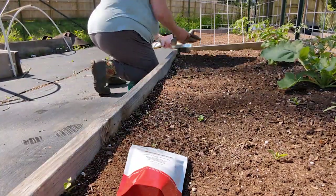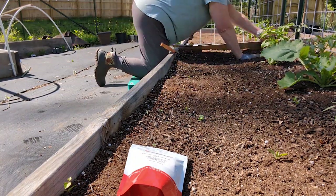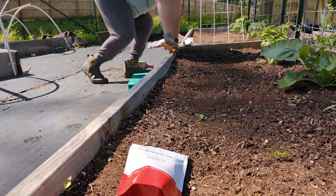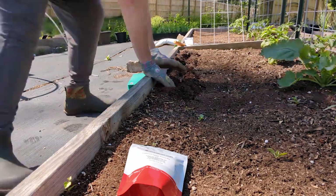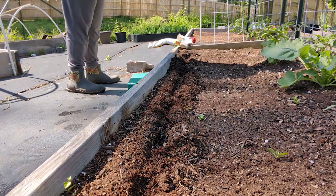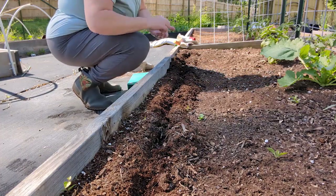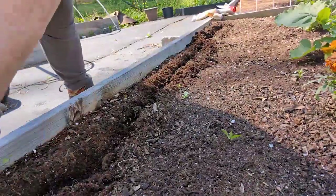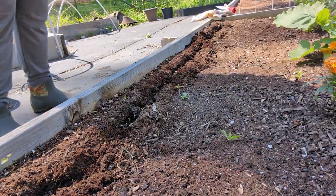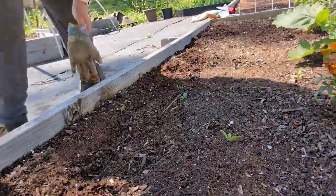On the same bed where I just planted bush green beans in the front using the square foot gardening method, I am going to do some beneficial flowers and end cap with the same sunflowers I've been doing in the other bed. The flowers I'm planting include a couple of varieties of calendula by Botanical Interests and some borage from Botanical Interests as well. These are great for pollinators to draw them in, and the calendula also has medicinal purposes — you can use it to make salves and things like that if that interests you.